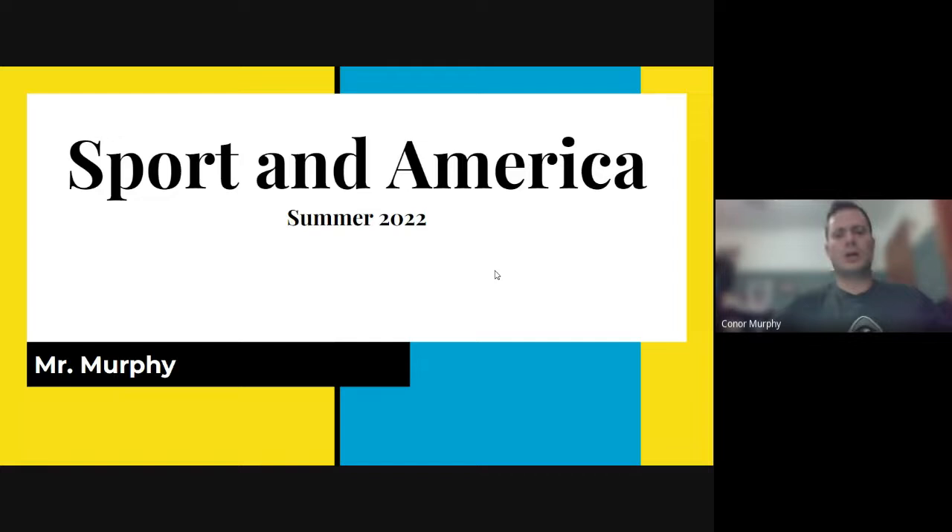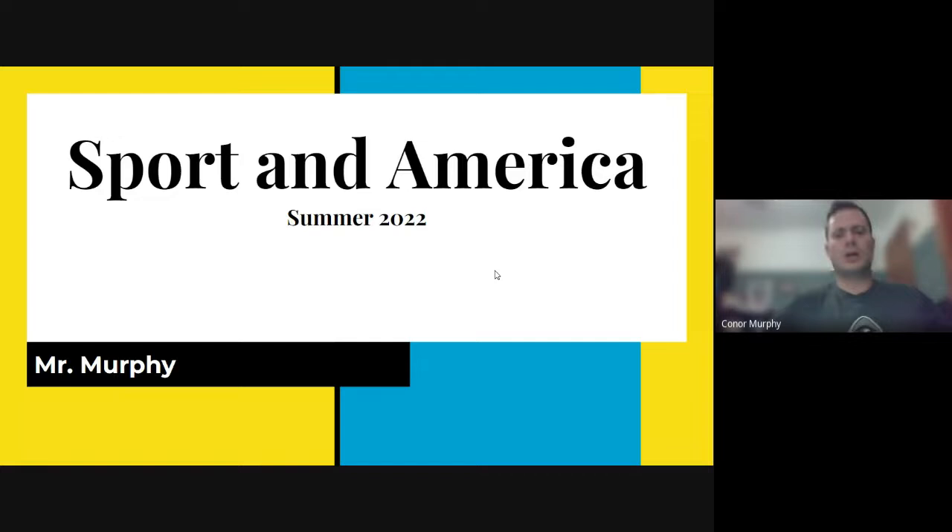Sport in America — this summer with yours truly. Here's what we're going to learn. This is not where I just say 'let's start in 1875 and run down every year to see who won championships and who was the MVP.' You are going to learn the histories of several American sports, chiefly baseball and college football. The reasons for those two: they are some of the most popular ones in American history and the ones that can teach us the most about how Americans viewed the world in the past.